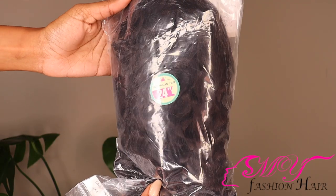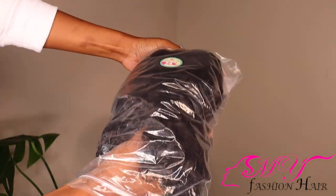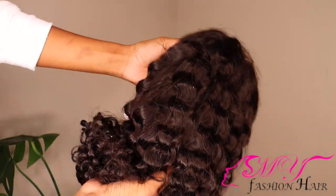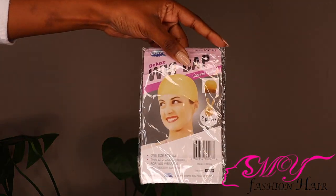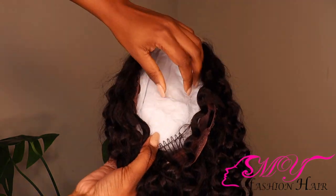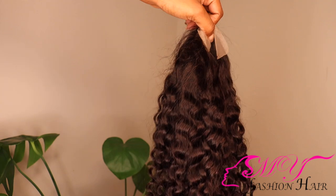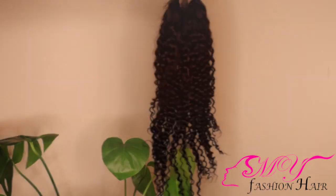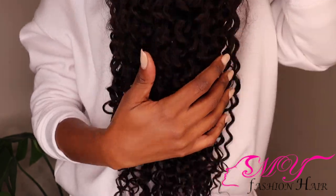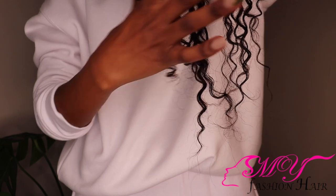First things first — this is a 24-inch wig, it is a 4x4 lace closure wig, and it is a curly unit as you can see. It comes with these wig caps which are so useful. All the hair specifications and details will be in the description box as well as the discount code, so do check that out.